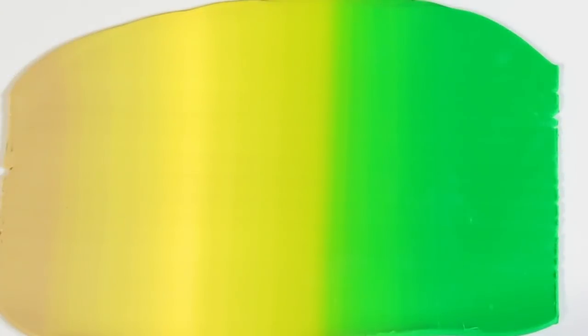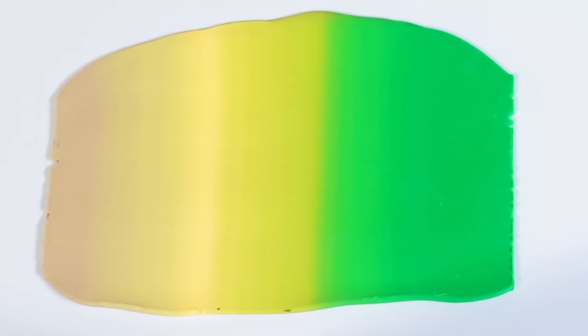To start with you're going to need two Skinner Blends — I'll leave a link to how to create Skinner Blends in the links below. The first Skinner Blend is between Primo Green, Primo Wasabi, Primo Sunshine, Yellow, and Primo Ecru.